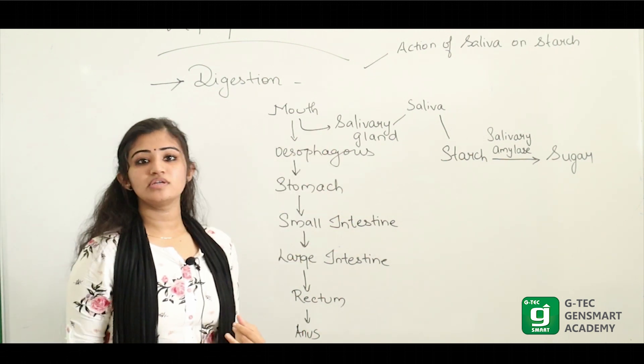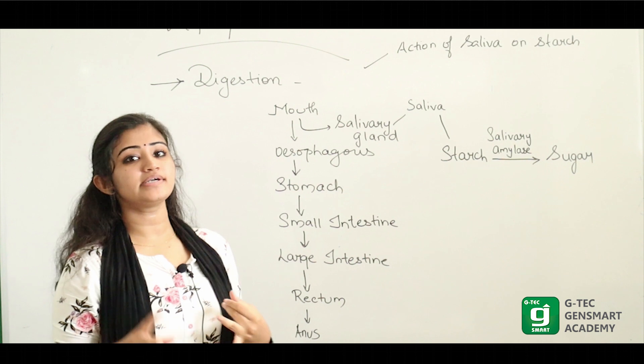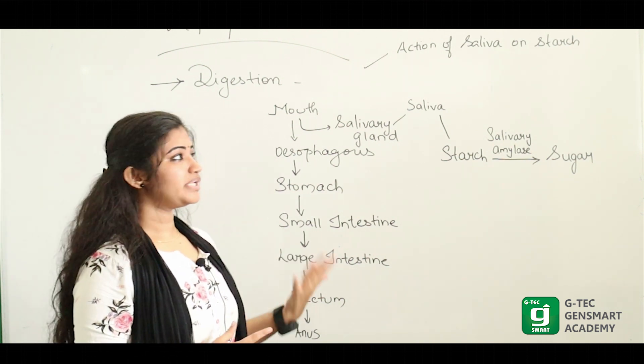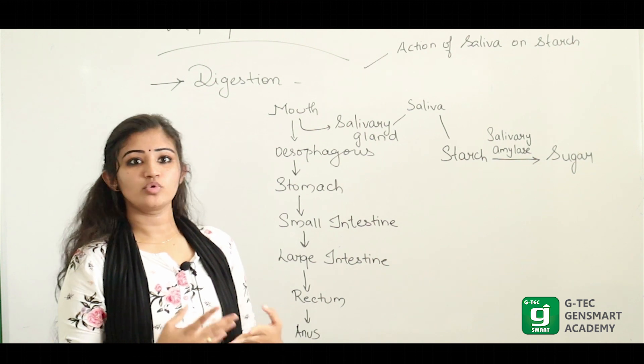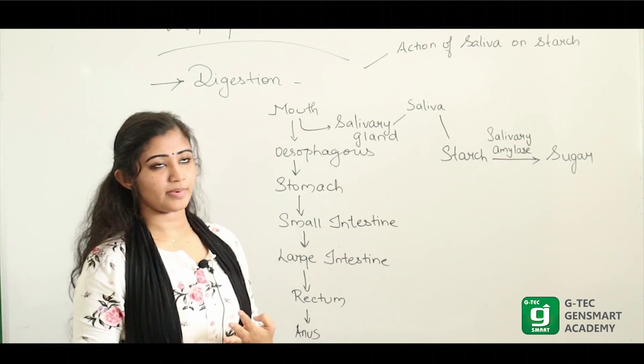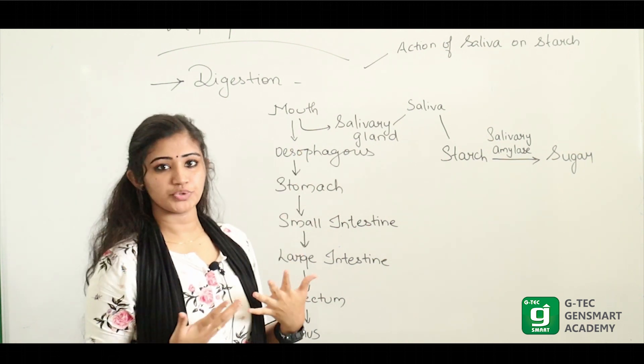We have the presence of saliva, tongue, and teeth which help for digestion. There are four types of teeth: incisor, canine, molar, and premolar, which help for grinding and chewing.